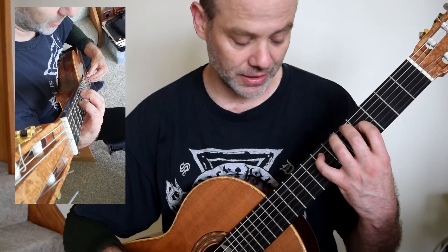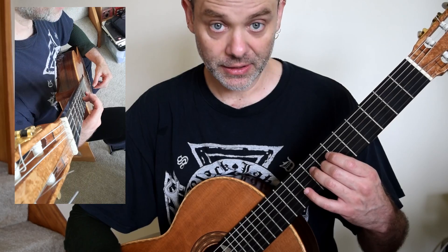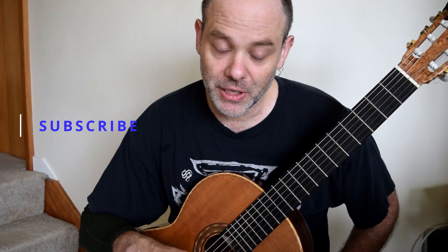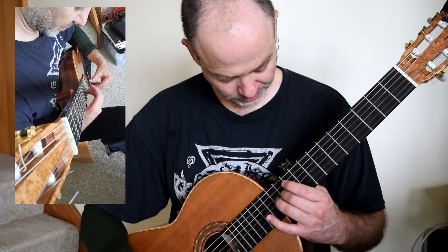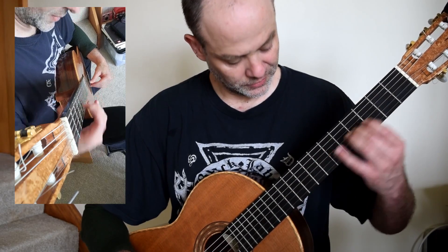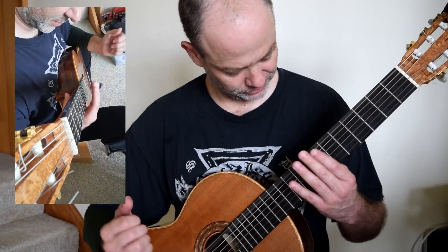And then we have the concluding phrase in the next micro study. Welcome to the G, E, D — and then finally, tall fret G, F sharp, E, before we're into the percussion section. I would suggest, and this goes for all of them, that you first get used to it, and then we're into the percussion.